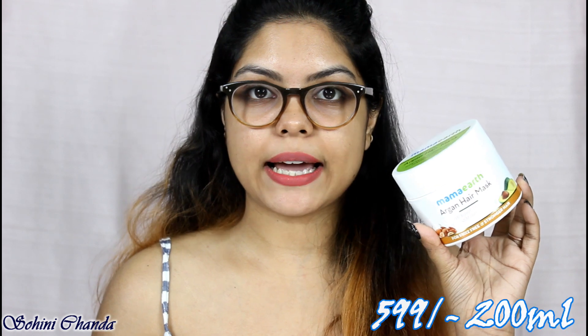Hi guys, welcome back to my channel. I hope you guys are all doing well. So today in this video I will be reviewing the Mama Art Argan Hair Mask with argan oil, avocado oil, and milk protein.